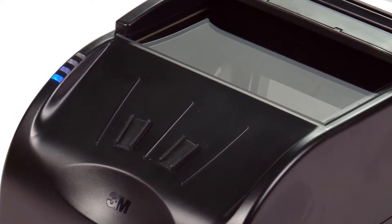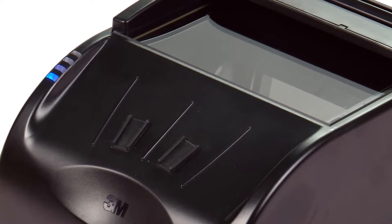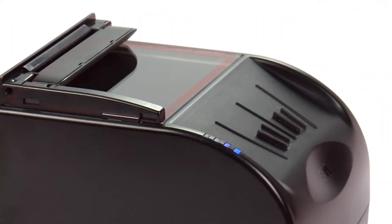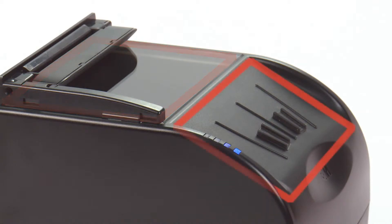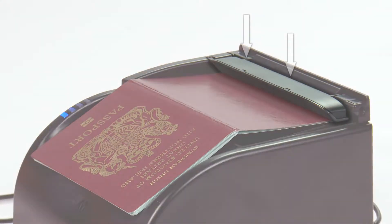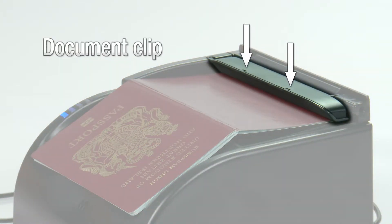Let's look at the design. The desktop version still has its characteristic wedge shape. Optionally equipped with two antennas for reading RF chips and e-passports regardless of where they are located, plus a clip to hold the document in position, the officer can now work hands-free, enabling jobs to be done in parallel and saving valuable seconds.